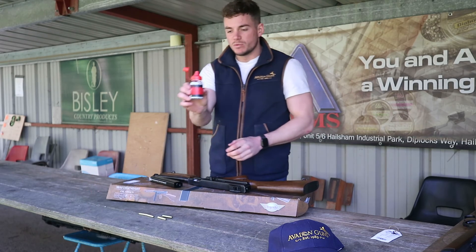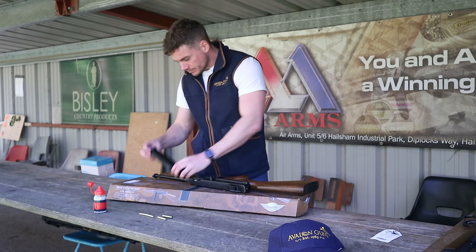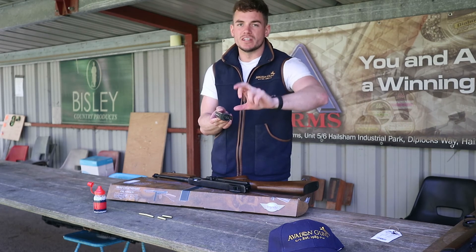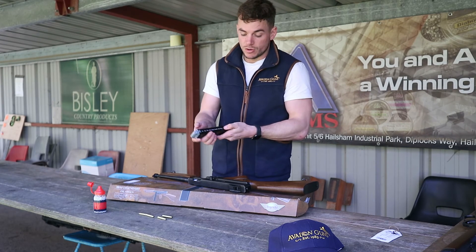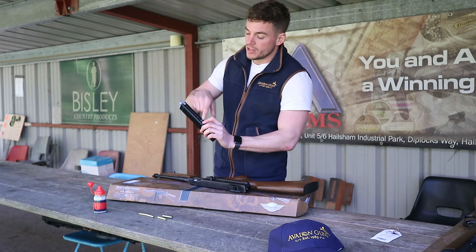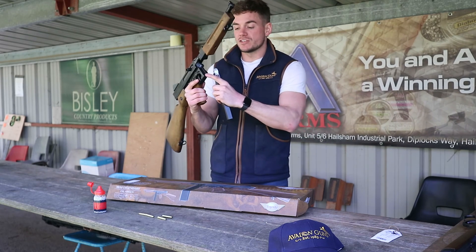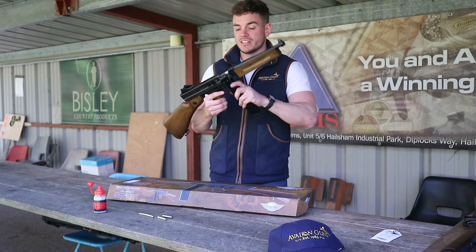For the magazine, the CO2 goes into the end here — undo the screw, one CO2 goes in, and the second CO2 goes in facing the other way so it seals each end. Two lots of CO2 in there. Inside the magazine it's spring-loaded: cock the spring back, drop your BBs into the hole, and they get pushed up to the top by the spring and held in there. There's a groove at the start for the magazine to slide up into, and once in there it locks with a positive click.